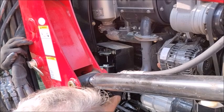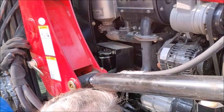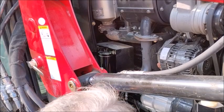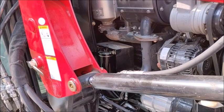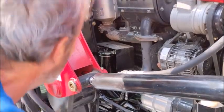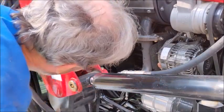Now getting the canister back on. I've got that started. Finding my 13mm wrench and tightening that up. Don't want to over-tighten it.